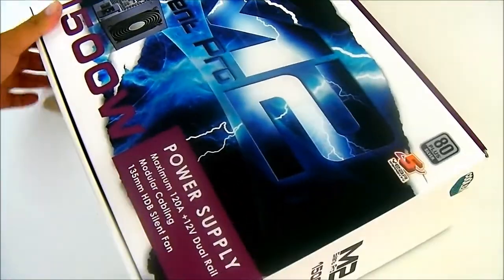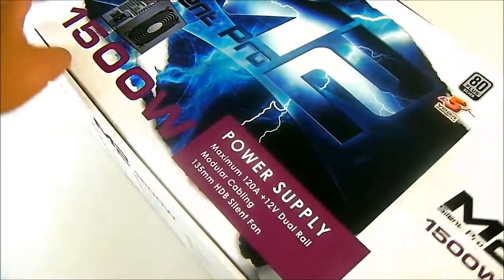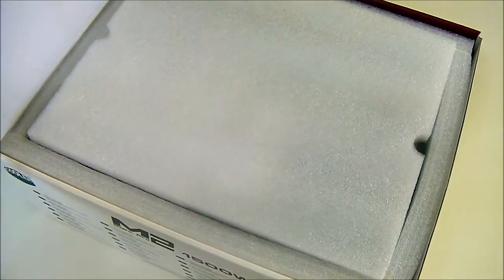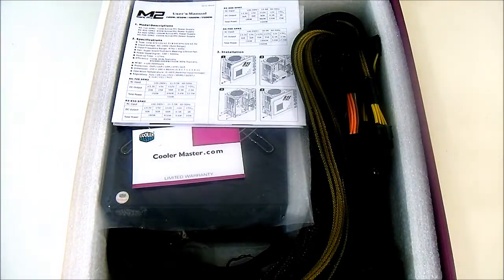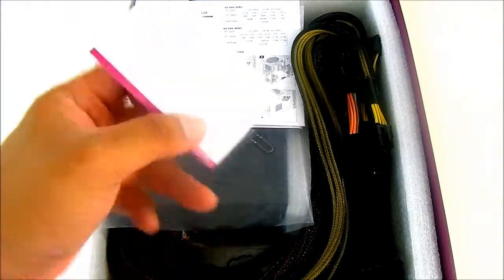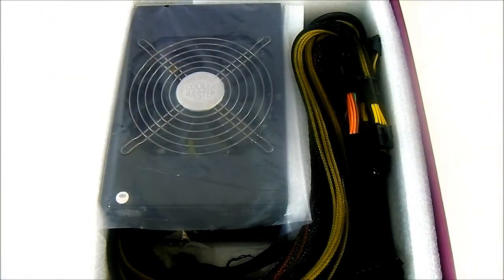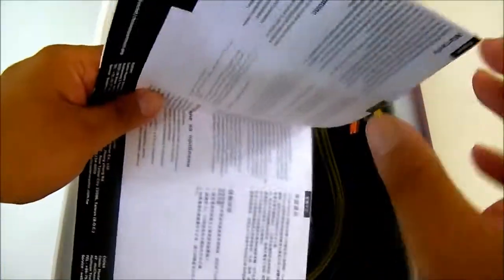Let's start opening the box. The box is a lot larger than most power supplies since the unit itself is quite large — it looks like a video card box but a lot heavier. Inside there's a styrofoam covering on top. First thing you see is the documentation including the warranty card, where you can write your product name and serial number. The Silent Pro M2 1500 Watt carries a 5-year warranty, so keep that card handy for RMA.